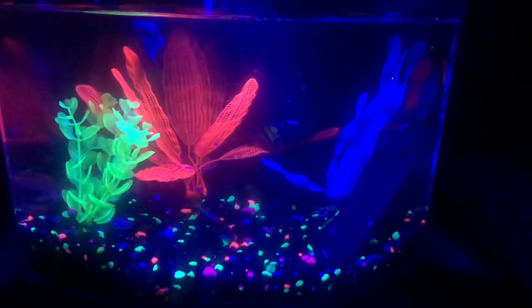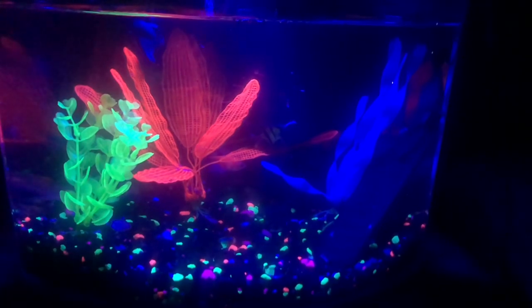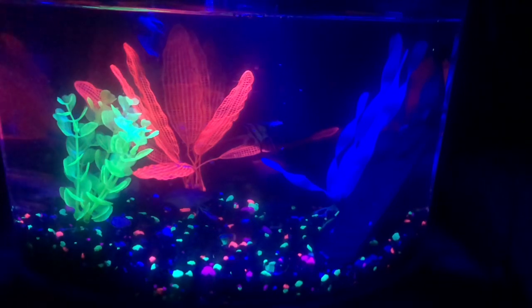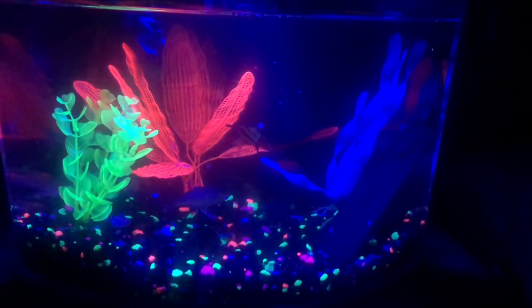Now, this fish is not aggressive, but will attack other fish if they're hungry. These fish are very cool and very nice.